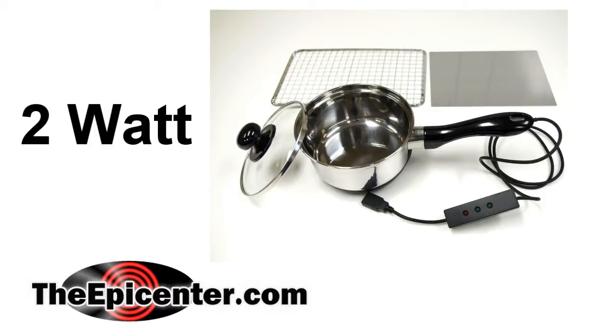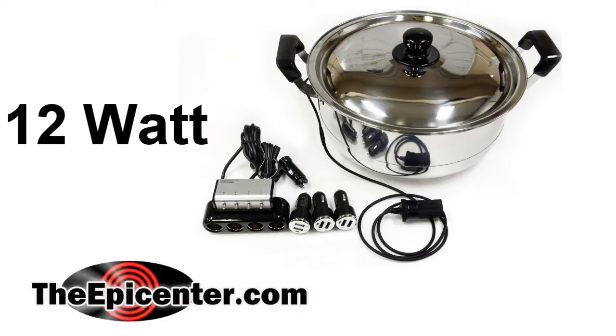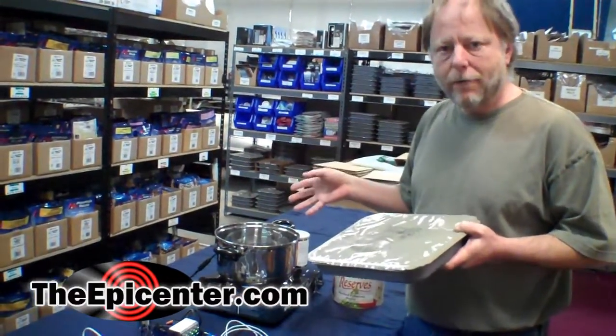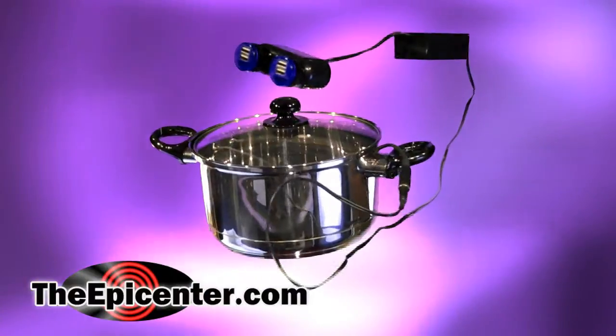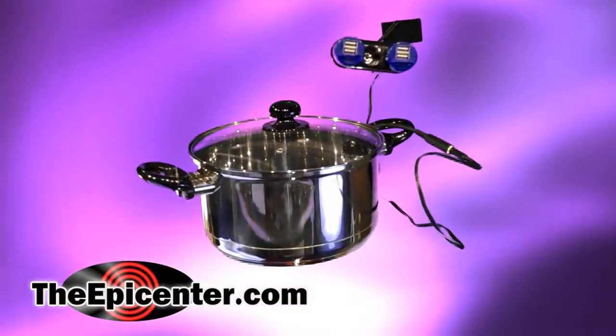We're going to be doing an in-depth video on the new models. We also have a 12 watt model. If you're interested in the fire powered generators, be sure to hit the subscribe button on our YouTube channel. When we put out the new video for the 8 watt and the 12 watt model, you'll get a notice and be able to watch those as well.